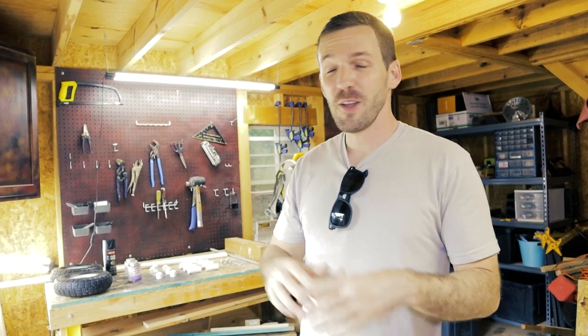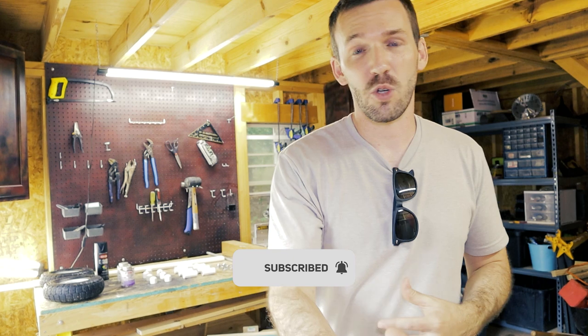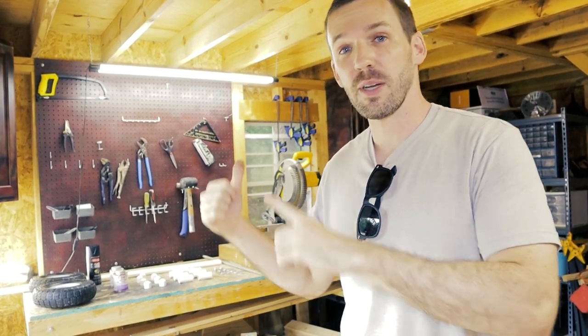My first kayak cart video is one of my highest viewed videos, even though the production was sloppy and there were a lot of mistakes. Now I've taken all the questions you asked in the comments along with tips, and I'll be using those to build kayak cart 2.0.